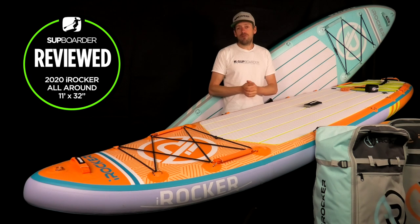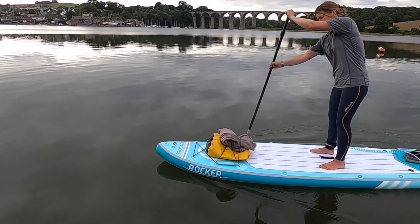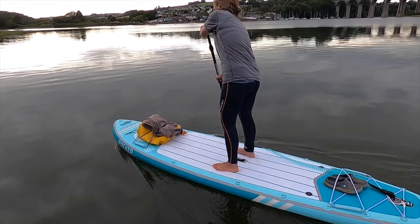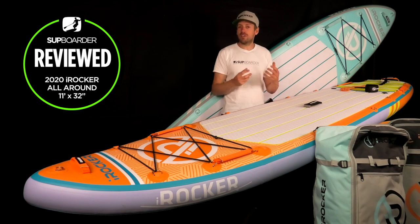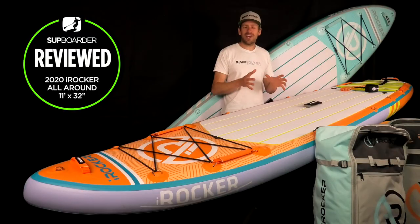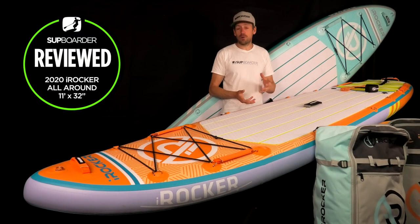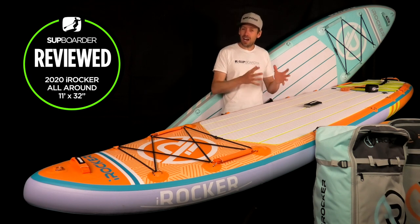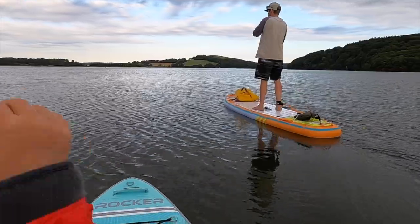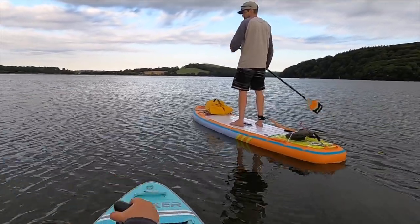As we said in the main overview video, iRocker sits very much in the moderate price point between nautical and Blackfin boards. Blackfin being the most expensive — they are more refined with extra features and fittings for more specialist paddleboarders. The iRocker is the all-round paddleboard brand for most people getting into paddleboarding for the first time, or for those wanting more performance compared to the cheaper nautical range.